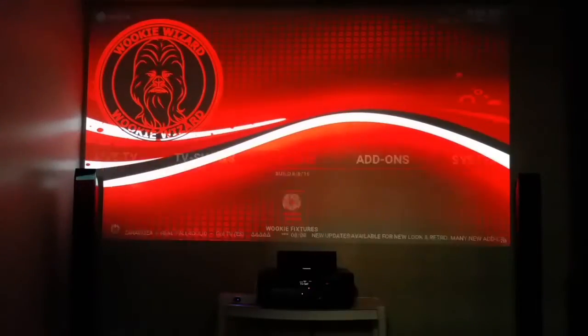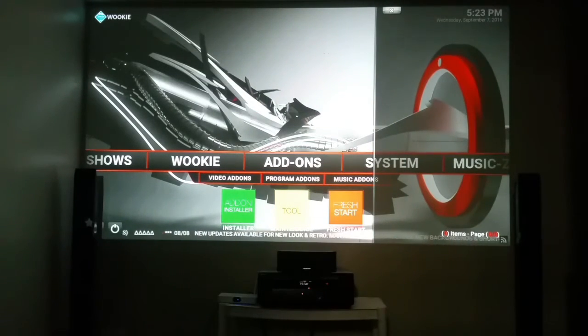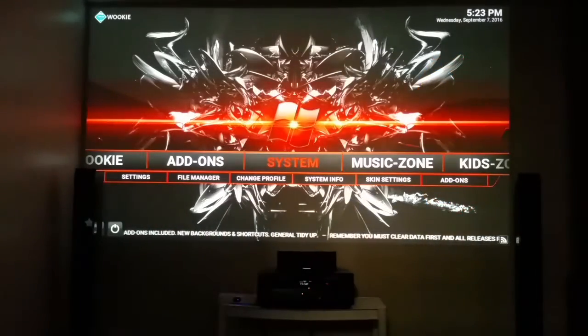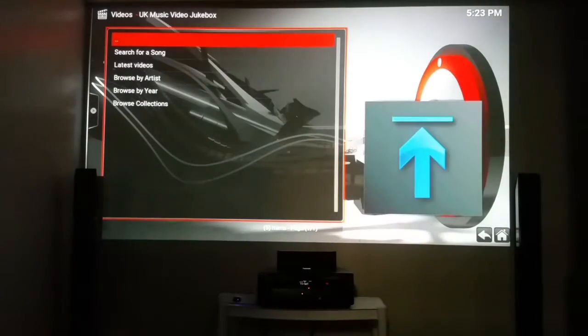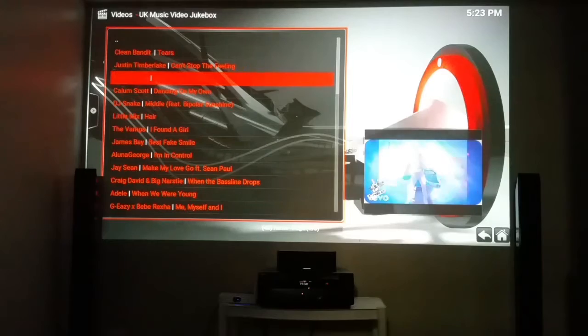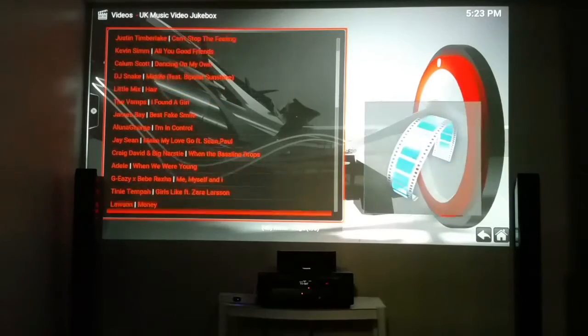You can test your internet speed in there too. Let's come back to Kodi. Those are your add-ons. If you have favorite TV shows, you can add them by clicking and making them your favorites — you'll see them in Add-ons. That's another tutorial. Music Zone — people have been asking about music. You've got Music Jukebox — search a song, latest music videos. Adele — you've got everything. The latest videos are up here ready to go.